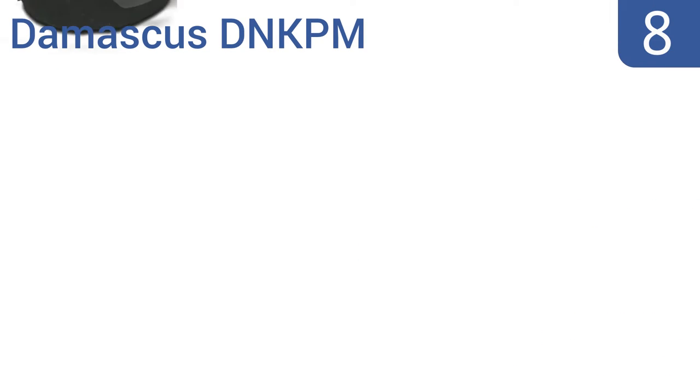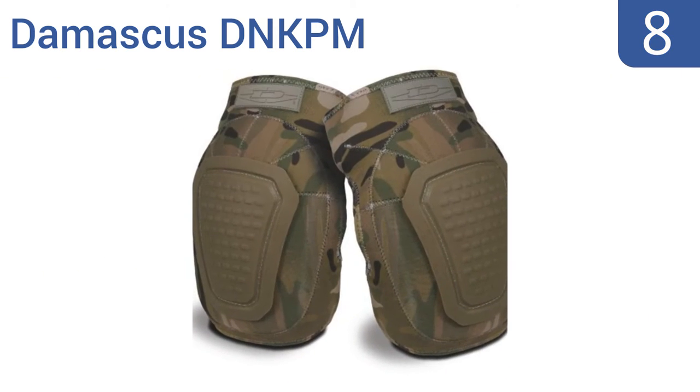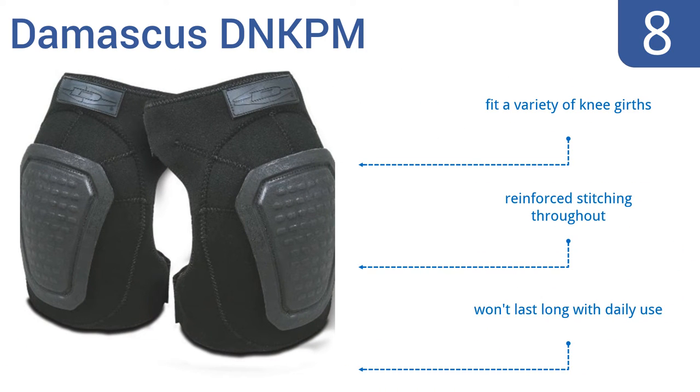Coming in at number 8 on our list, the Damascus DNK PM are available in black and a fun camouflage colour, just in case you're hoping to hide from your boss during the workday. They have absorbing 10mm foam plus a second layer of polyurethane foam for maximum comfort. They'll fit a variety of knee girths and have reinforced stitching throughout. However, they won't last long with daily use.